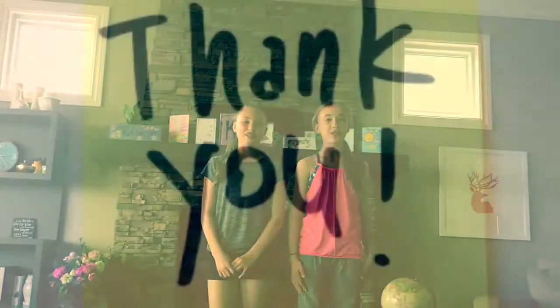Yeah! Shout out to the Dirty Apron Cooking School for this amazing recipe. Thank you for watching. Bye!